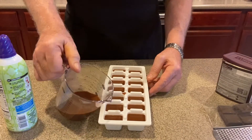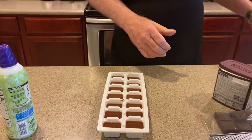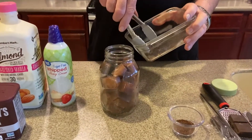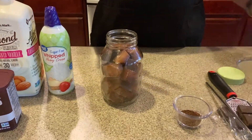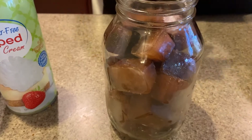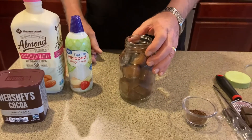And there we go. We're going to go to the freezer and then we'll be back in a minute. I've got my coffee cubes here — just adding the last two into the jar. The jar is full of coffee cubes.